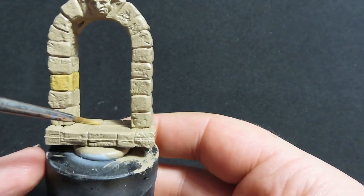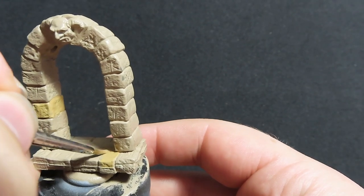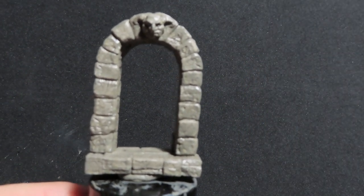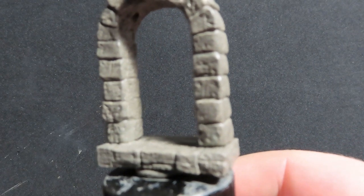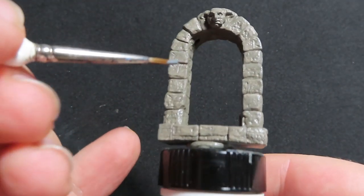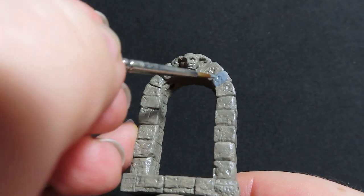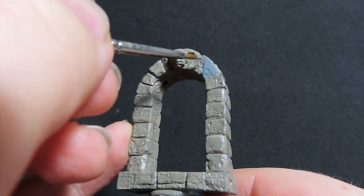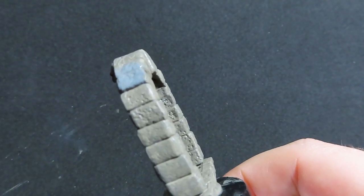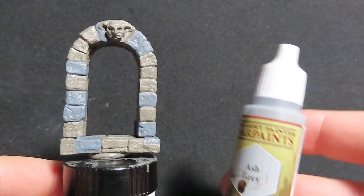Just picking out some stones at random, and don't forget the floor of the archway too. While that one's drying, we're going to do the same thing with our castle archway using Uniform Grey, just like the Desert Yellow on the dungeon door. Pick them out as randomly as you can — I have a bad habit of making things too uniform, so I'm doubling up adjoining stones to avoid a too-even pattern.